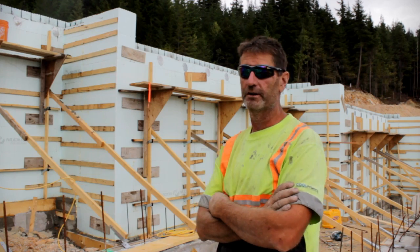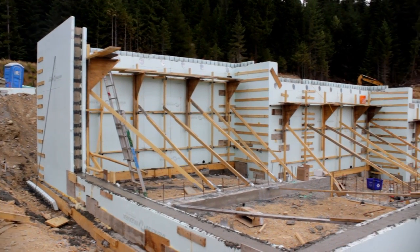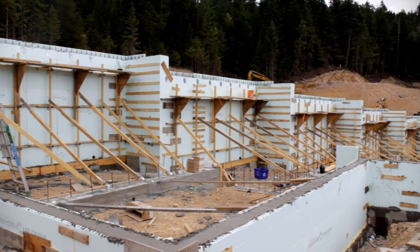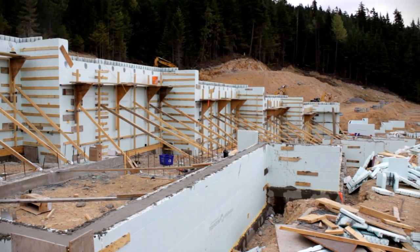We've totally changed our plan from conventional. I'm at Red Sky Town Homes right now. We have five five-plexes to do. This is the first one. I've started a second one over yonder.